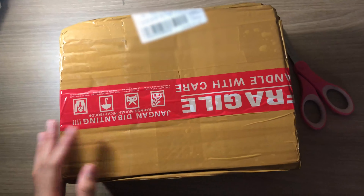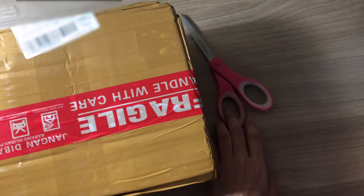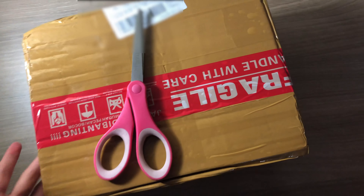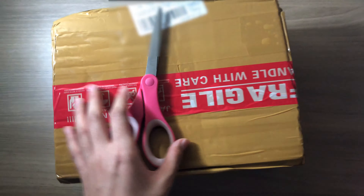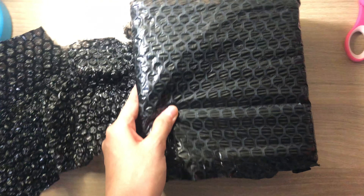I just received the package today so let's just open it up. I'm not using a tripod so I'm sorry if you guys see bad footage or something — it's just from my excitement. We actually have this bubble wrap over here.